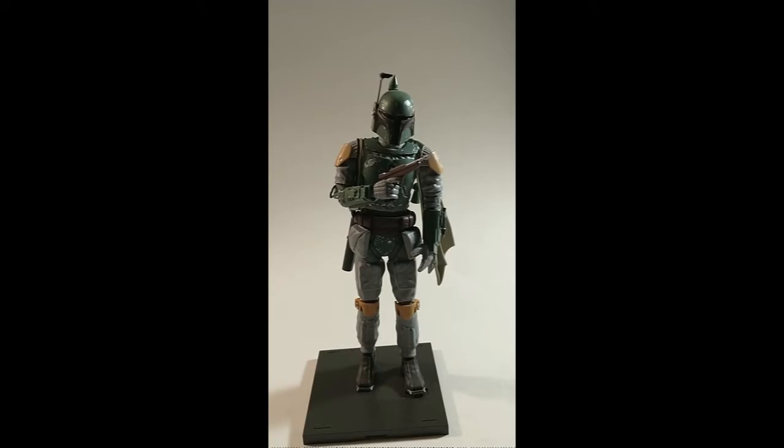Hey, this is Jalen. Welcome back to GMScale Model Art. I am just going to show you some builds that I have done over the past several months over at HLI, the first one being the speed build that I just did for the end of the year group build on Discord, thanks to Chris.